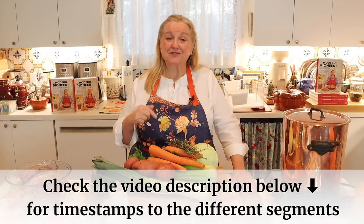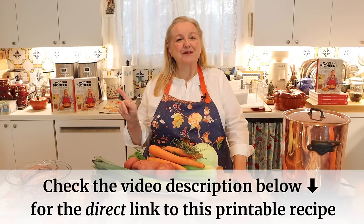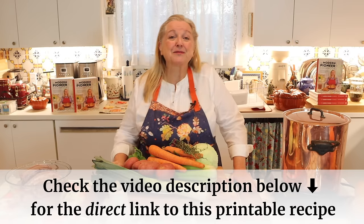If at any time you want to jump ahead in this video, just check the description or the pinned comment where I'll have detailed timestamps. Plus, I'll also have a link there that'll take you over to my website, Mary's Nest, same name as my YouTube channel, where there'll be a printable recipe.